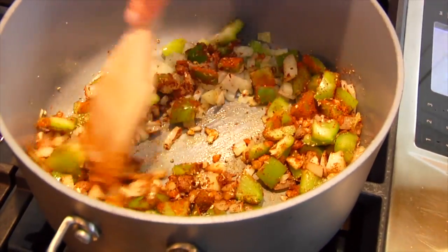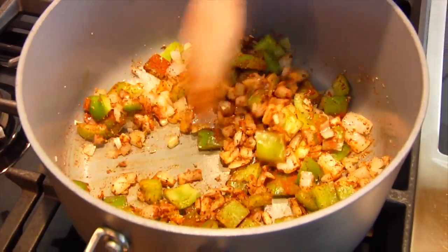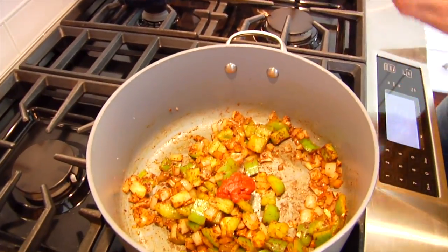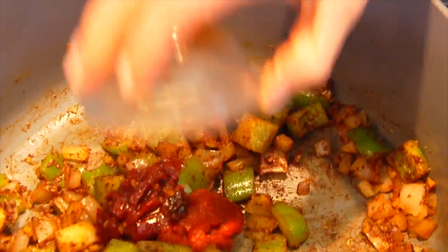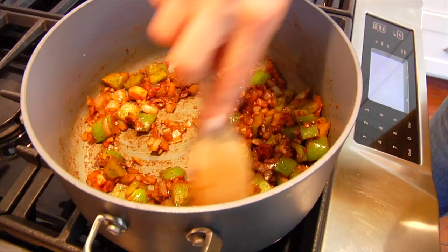Let it go for another few minutes — you just want to get the raw edge off of the veggies — and then add in one tablespoon of tomato paste and that chopped up chipotle pepper. Give that one more stir. Now, if you like a lot of heat or spice in your chili, you could add an extra couple tablespoons of the sauce from the chipotle peppers, or you could chop up an extra pepper.